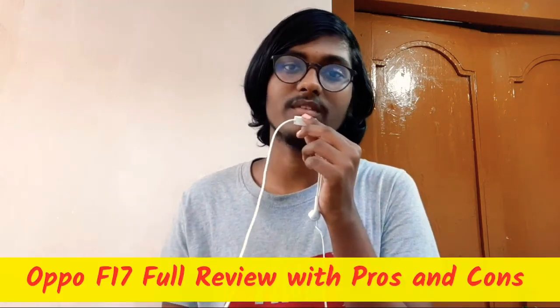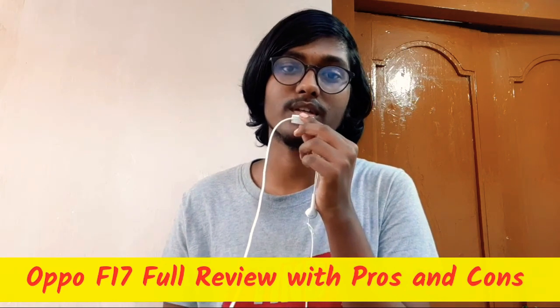Friends, I am here with the Oppo F17. I hope you enjoyed this pros and cons review. Please like, share, and subscribe to the channel and send a notification. This is Vijay signing off — bye bye and thank you for watching.